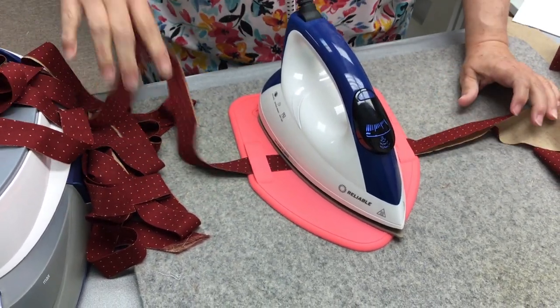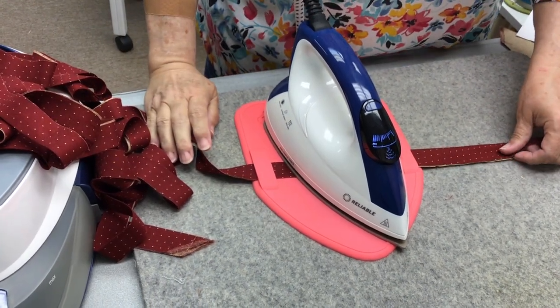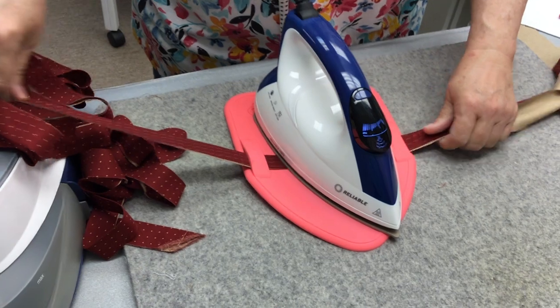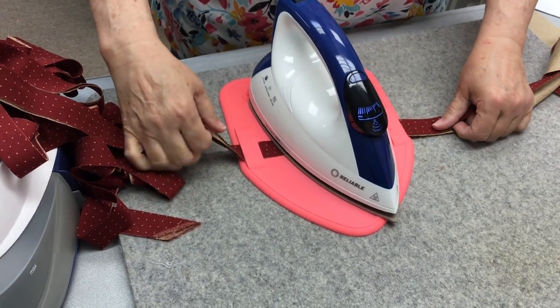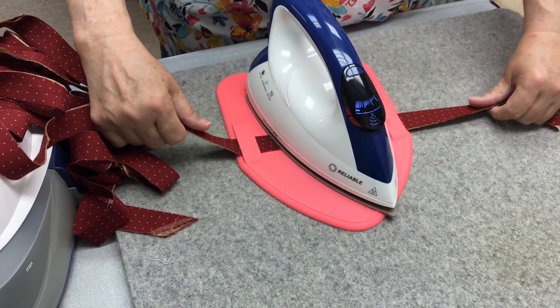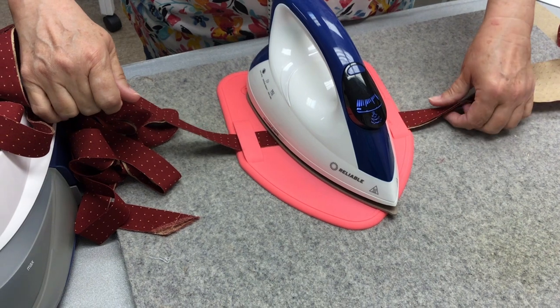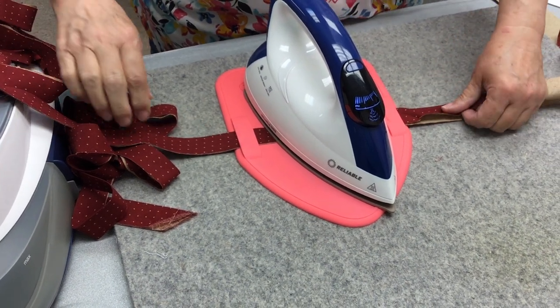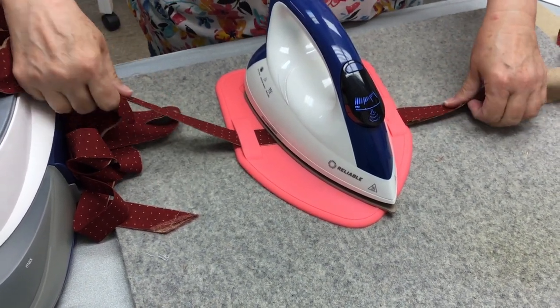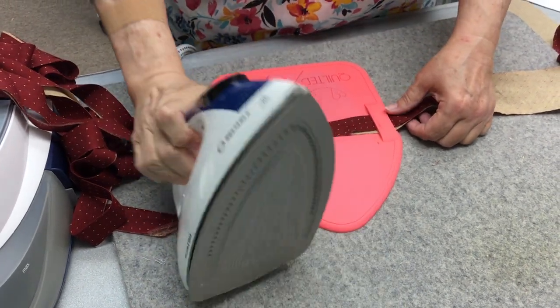That's a lot of binding, Dawn. Look at all that — you're going to be set. Did we sew all the strips together that we cut? I did. You're going to have binding for days. But I'd be here maybe a half an hour to an hour pressing this binding if I didn't have this gizmo.